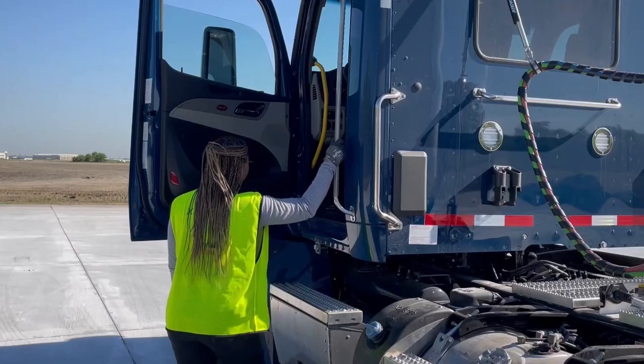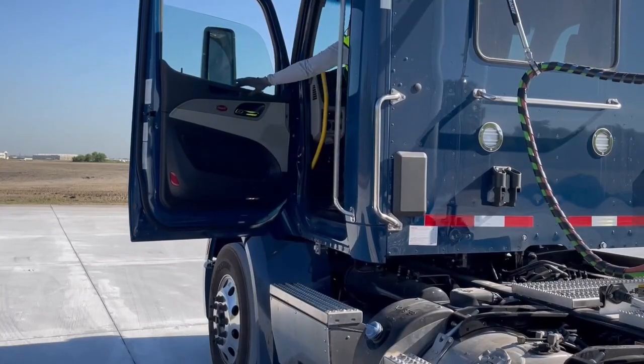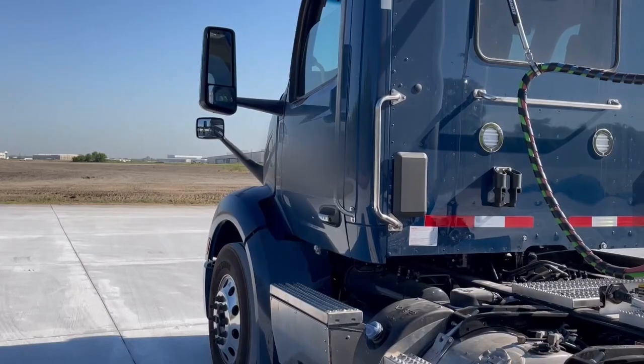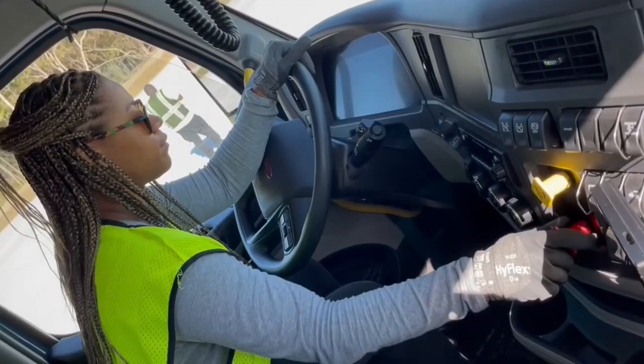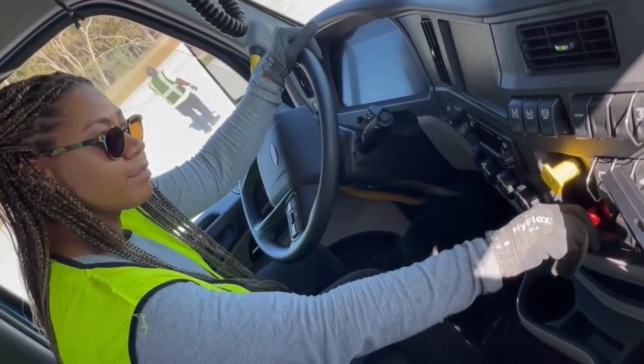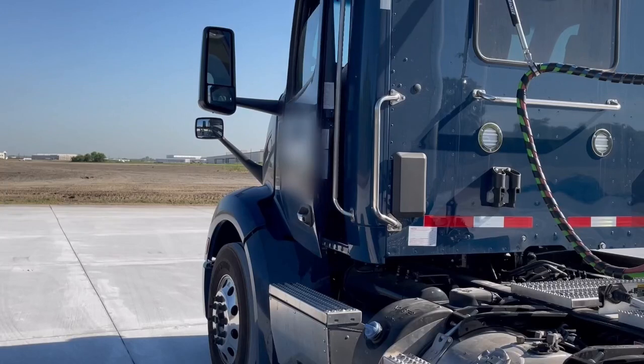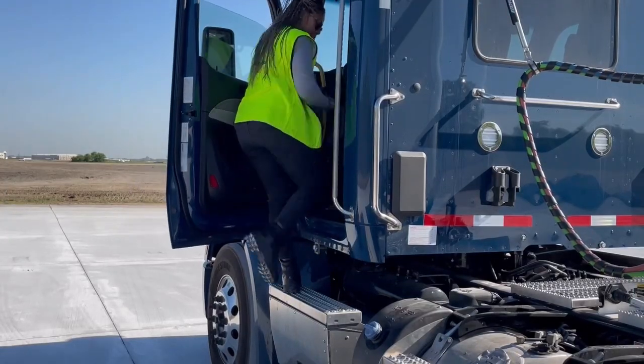Safety above all when entering tractor cab: two hands one foot, or two feet one hand — points of contact at all times. Pull out trailer brake knob to release trailer air.